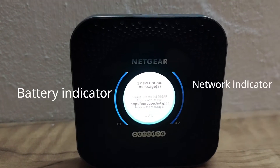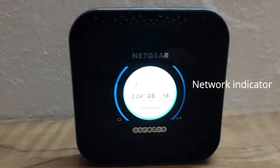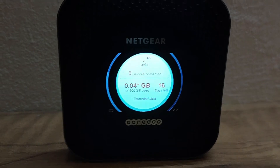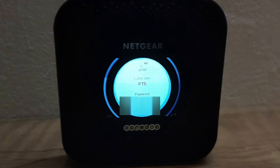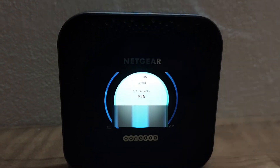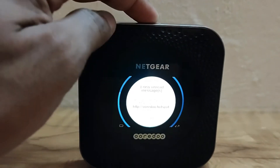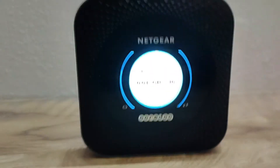Media streaming from microSD, USB, or external hard drive to all connected devices. MicroSD card with media server and NAS capabilities. Superfast mobile broadband internet to deliver download speeds up to 1 gigabit per second and 150 megabits per second upload. Unlocked device will accept all SIM cards. SIM size: micro SIM. Weight: 240g. Max supported devices: 20. MIMO 4x4.